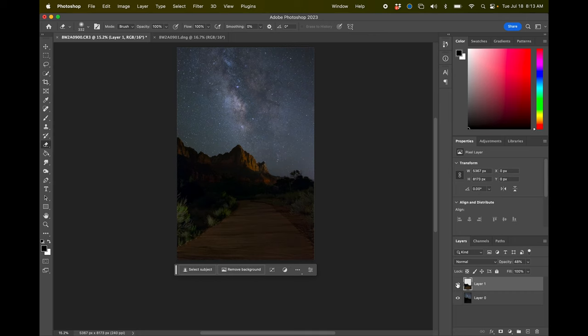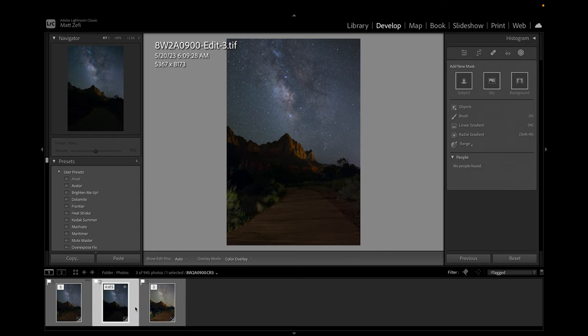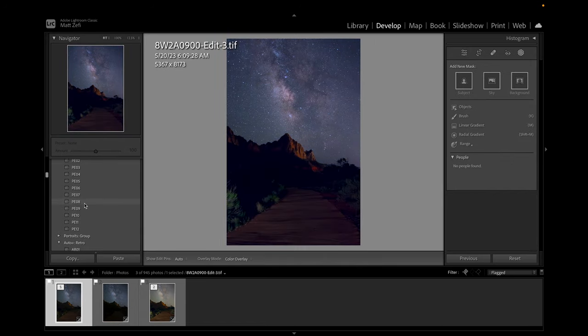Now to tie this entire image together, I'll add one final grade to improve the colors. I'll click save and bring it back into Lightroom. I really like some of Lightroom's presets — I can go ahead and just pick one and dial it back quite a bit to bring the entire image together. And this is our result.